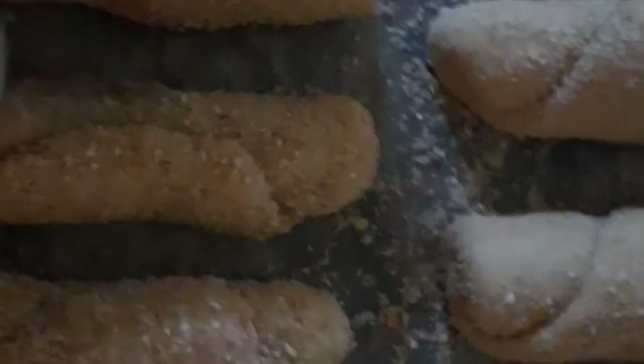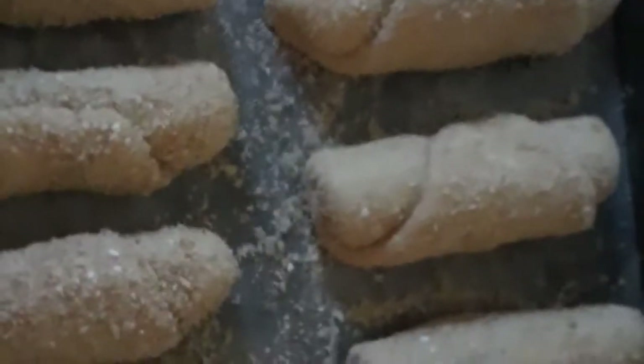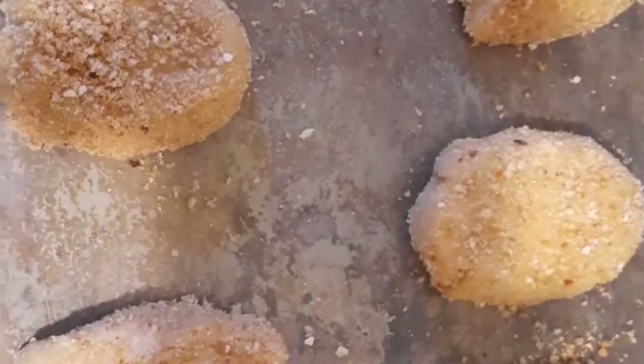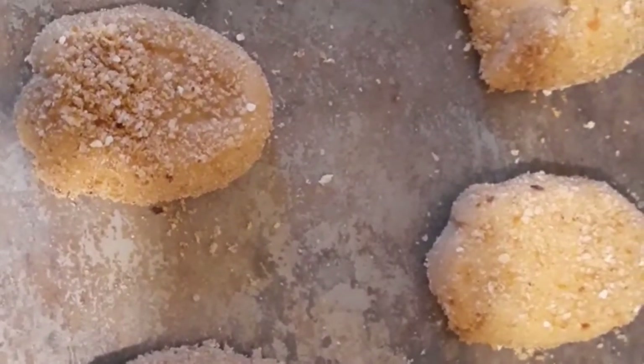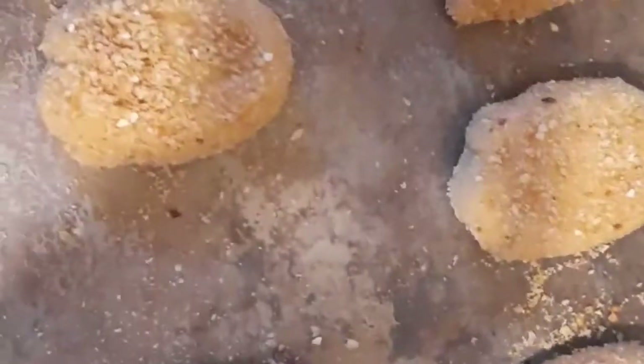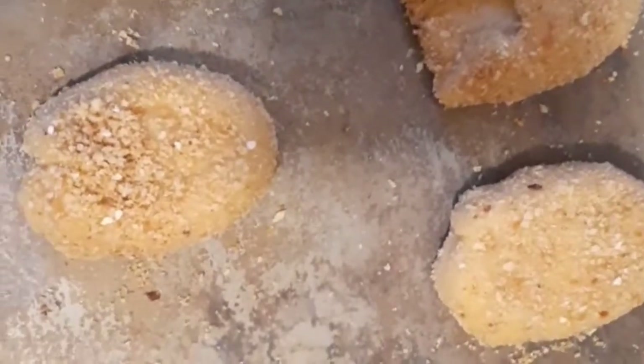Let's see and taste what it's like — but it's not done yet, I'm putting it in the oven now. I also made pandesal. Let's see the results of my pandesal. I'll show you all later what it tastes like.